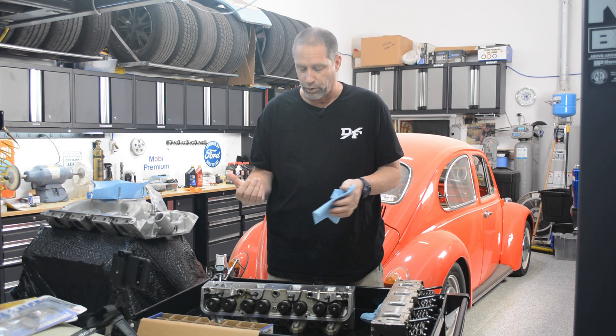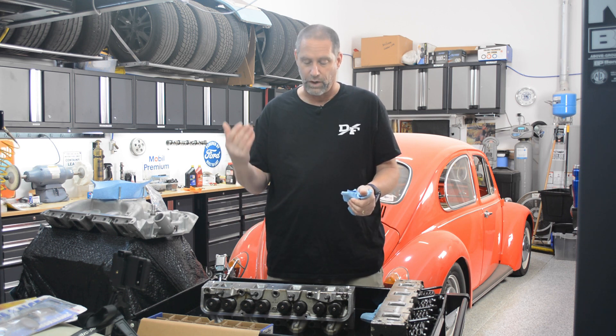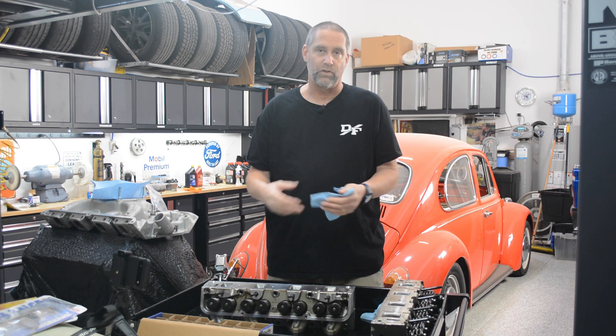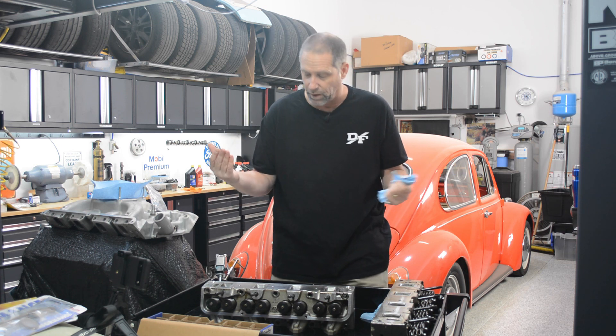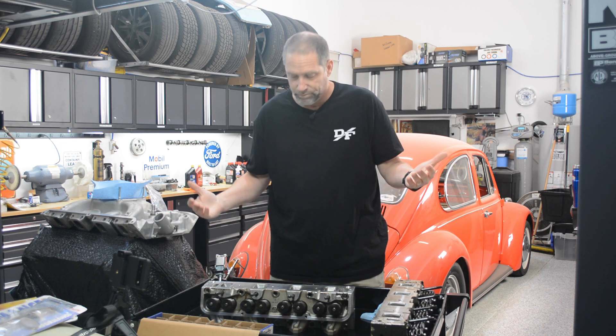The valve springs are different for flat tappet cams and for roller cams. I contacted Edelbrock, asked them what springs I needed — what spring rate and stuff. They told me what springs, but unfortunately theirs were not available, so I ended up getting a set of Trick Flow springs with the same exact specs as the Edelbrock springs.